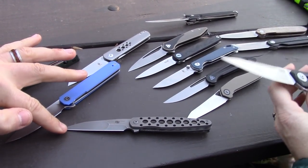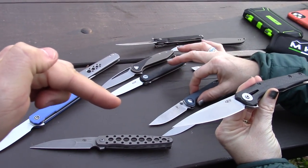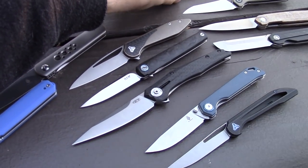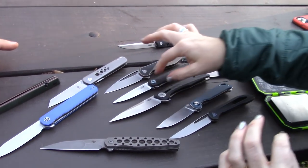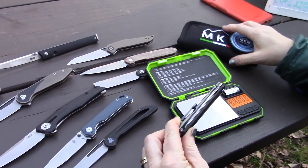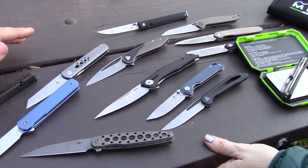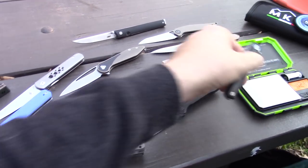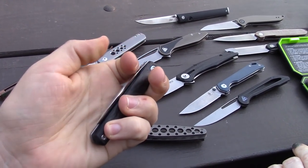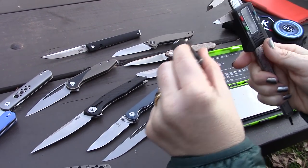There's also the dog tooth — a Brad Zinker design, custom maker out of Florida, built overseas. This is the slimmest ZT we could find in our collection, the 0707, and it's a monster compared to the Flame. I was curious about the weight — it's 2.1 ounces. We got out the calipers to measure. The handle seems a little thicker, closer to average, but for a really small knife it's still on the thinner side.